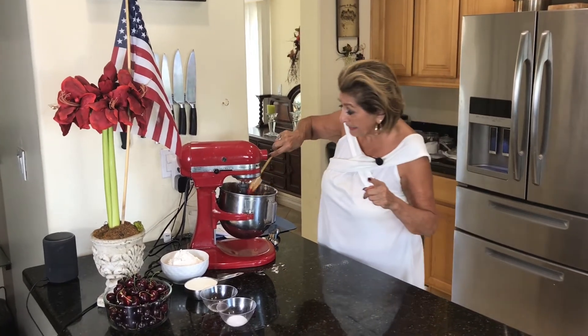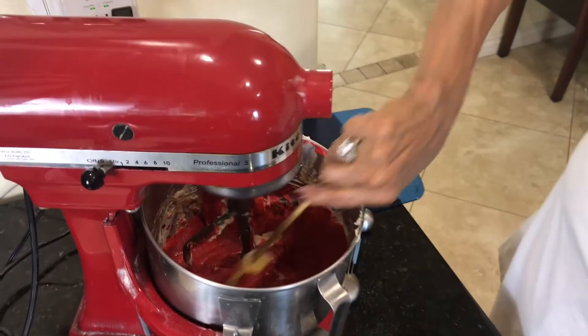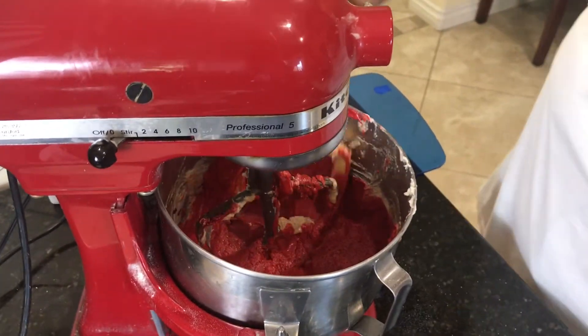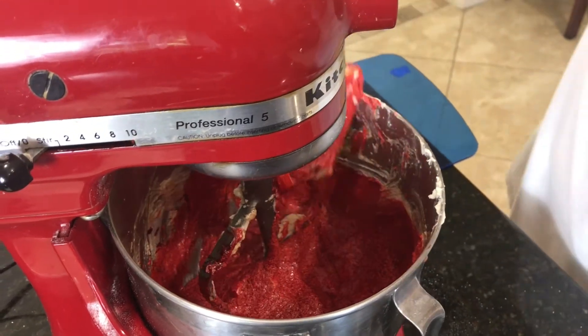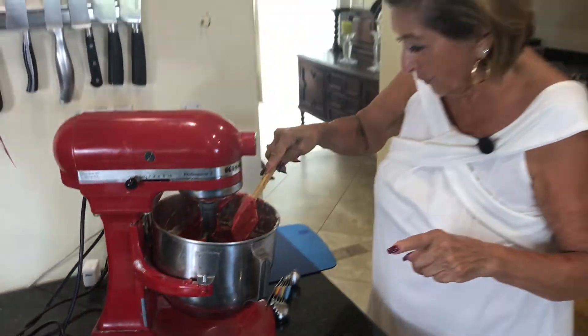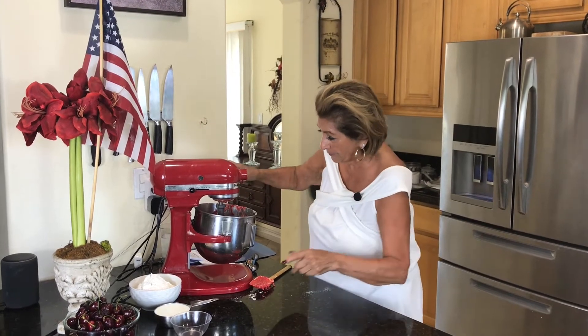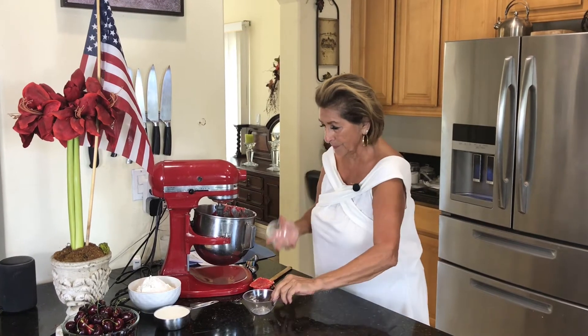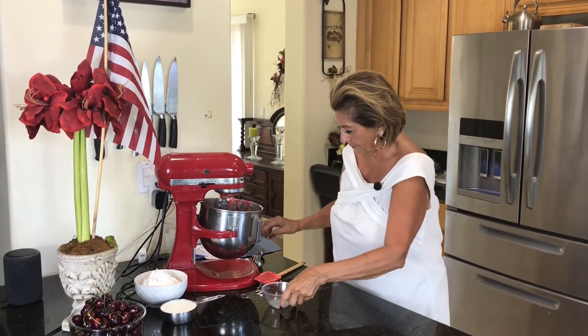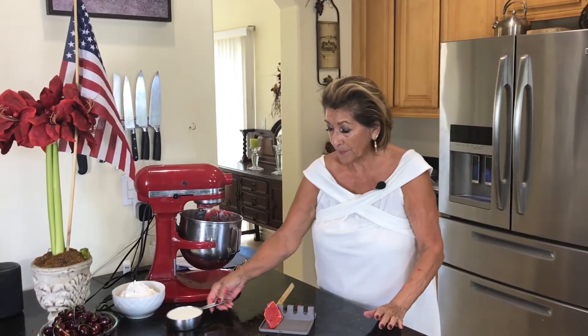Scrape down your sides and go to the bottom of that bowl as well. Go to the very bottom — there's stuff that always likes to hang out there. Now to this we are going to add a half a teaspoon of kosher salt, two teaspoons of vanilla, and we're going to mix that up.